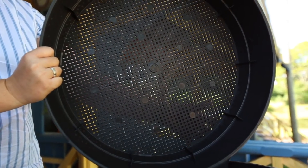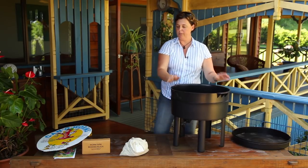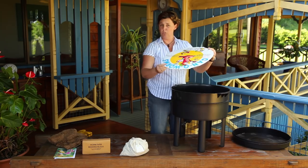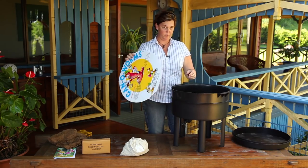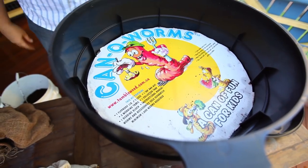The bedding tray is where your worms will live, where liquid drains through and castings collect — this goes in on top. Before you add your worms, add a piece of cardboard or some newspaper if you don't have cardboard. This comes with the farm; place it into the bottom to cover the holes.